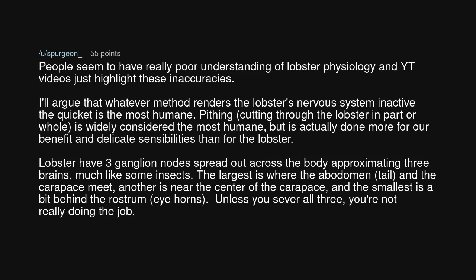People seem to have really poor understanding of lobster physiology, and why these videos just highlight these inaccuracies. I'll argue that whatever method renders the lobster's nervous system inactive the quickest is the most humane. Pithing — cutting through the lobster in part or whole — is widely considered the most humane, but is actually done more for our benefit and delicate sensibilities than for the lobster.